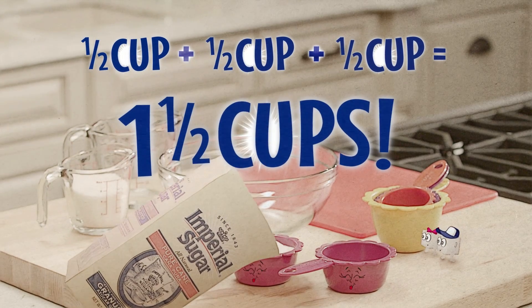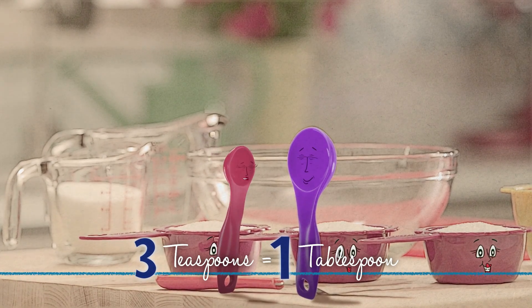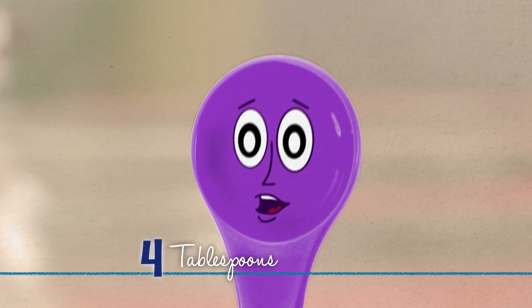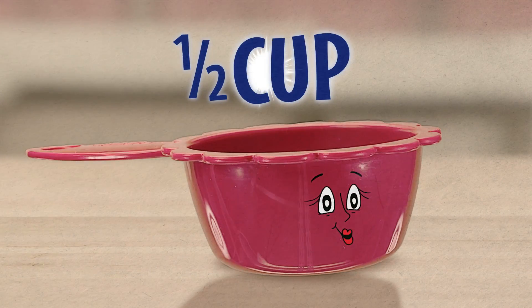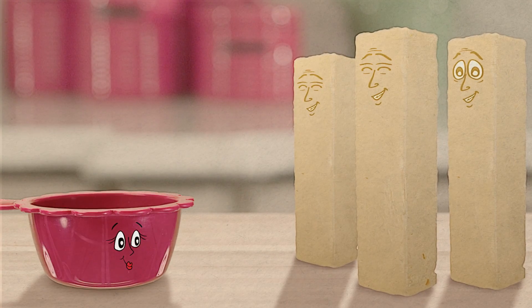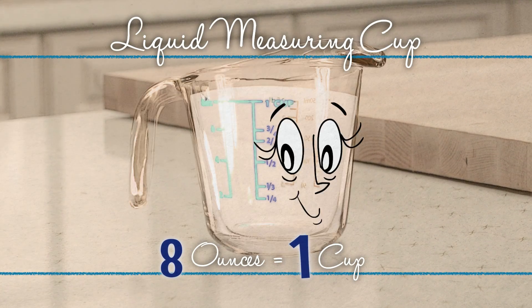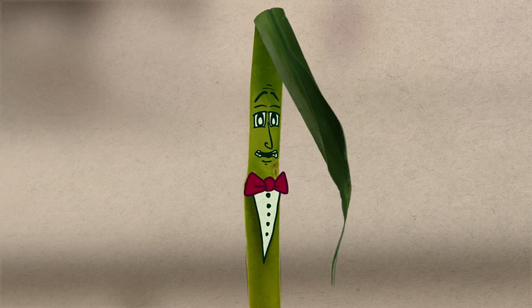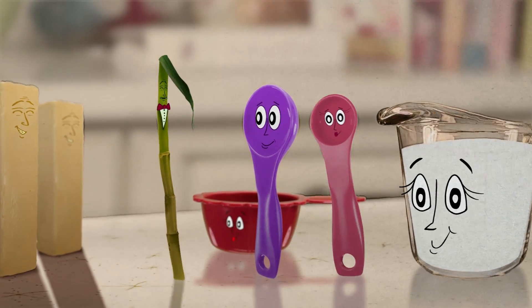I'm a teaspoon. Three of me equals one of him, and four of me equals one quarter cup, which is one half of her. And one stick of those will fill all of me. One of me is eight ounces, which is the same as one cup. And just like a family, everybody works together to make sure that recipes turn out just right.